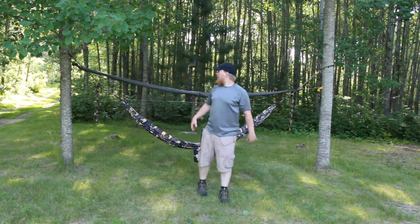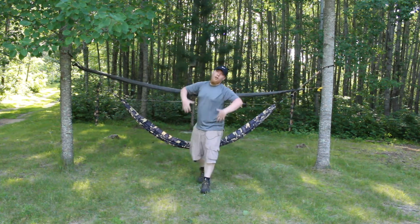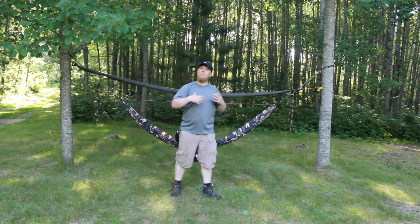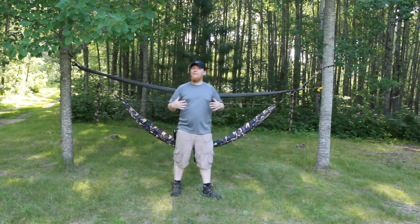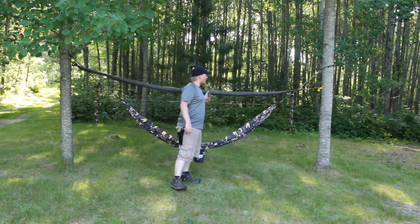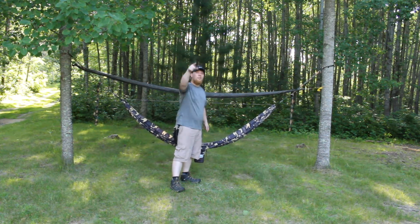Hey, this is Cory from Wolfpack Woodcraft, and today I'm going to be talking about my Jacks R Better tarp. Now if you've been following the channel, you've seen my AquaQuest King Camo tarp. It's big, it's heavy, it's got lots of coverage, it's really reliable and durable. But if you want to know how to save pounds and have something that's going to be a lot smaller and lighter, stay tuned.